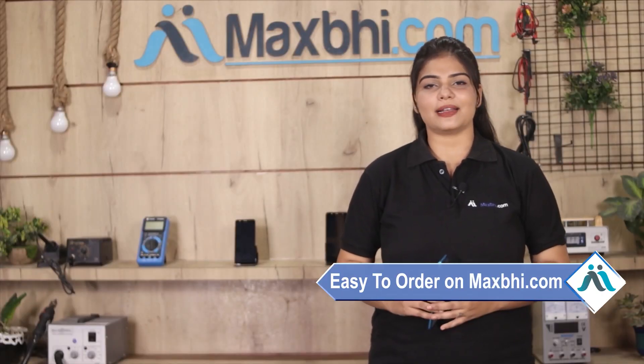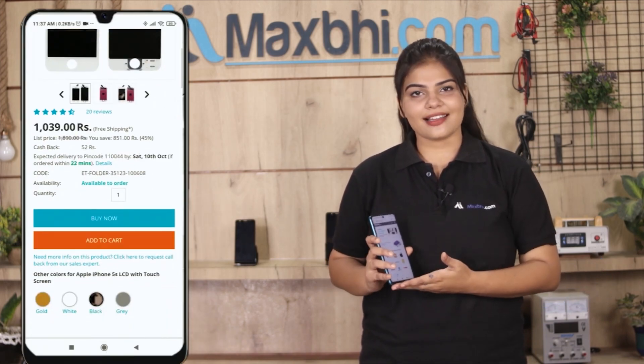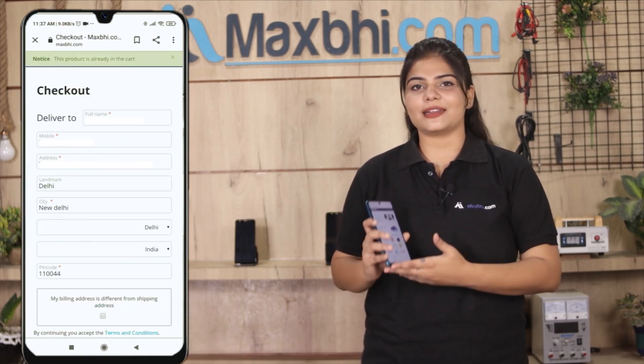It is very easy and simple to order on MaxP.com. Click on the product page, enter your name, mobile, and address, and click on the order button.